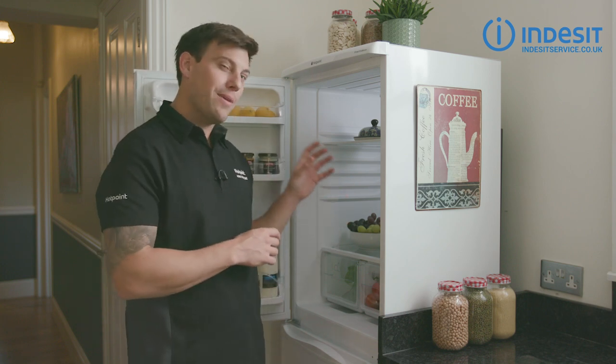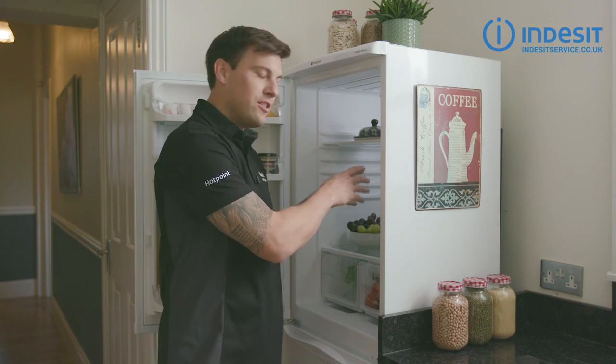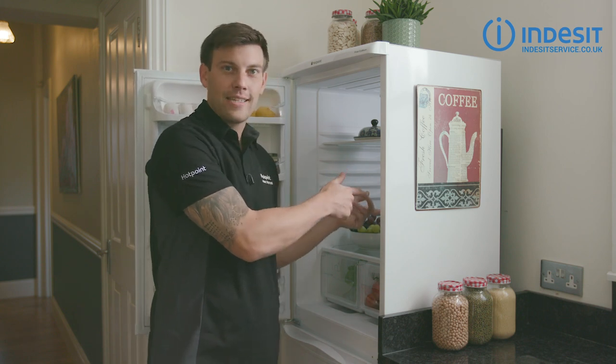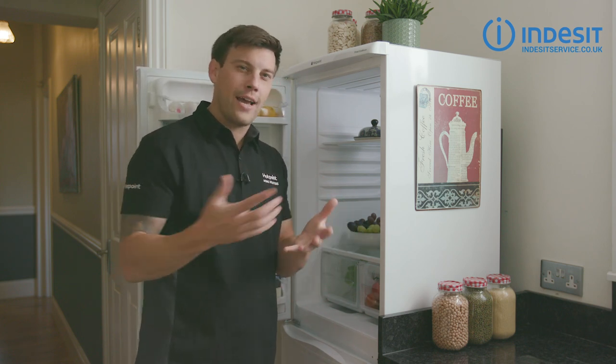Hi, Bryn here. Now if you've seen my drain hole video — what a cracker it was — you'll know that at the back of the fridge there's a drain hole that collects water as it condenses. Well, this water has to go somewhere, into a drip tray, so let me show you where that drip tray is and how you can give it a clean.